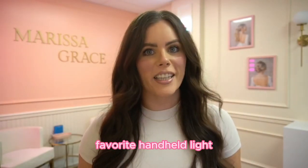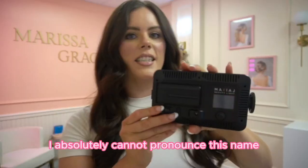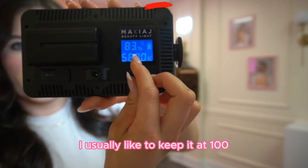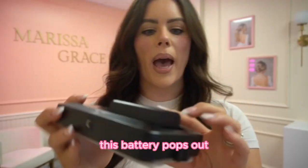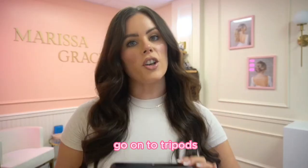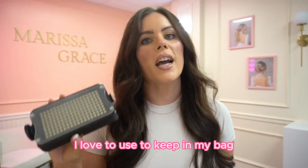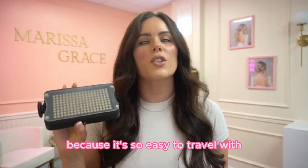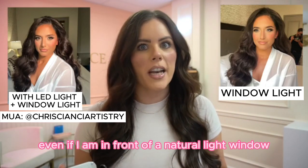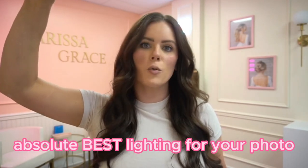Let's talk about my favorite handheld light. You can actually get these on Amazon — I have one linked in my bio below. It has different settings; I usually like to keep it at 100. The battery pops out and you can recharge it. It can also go onto tripods and sit horizontally or vertically. I love to use this in my bag because it's so easy to travel with. Even if I am in front of a natural light window, I will still pop this on to get the absolute best lighting for your photo.